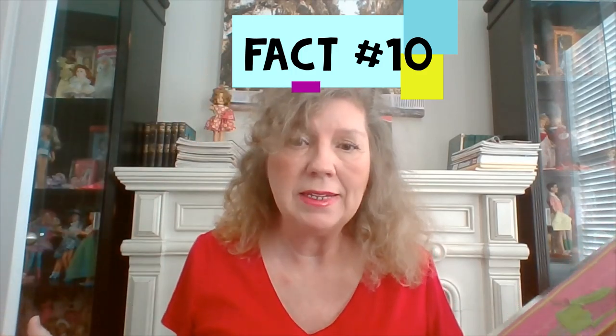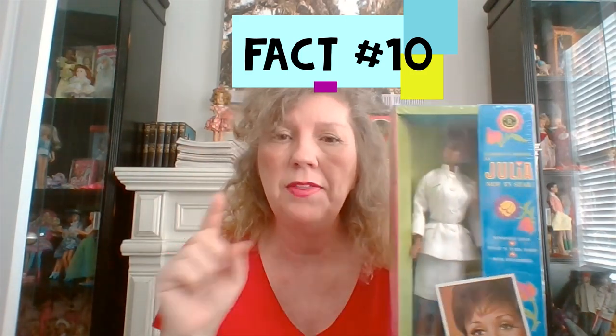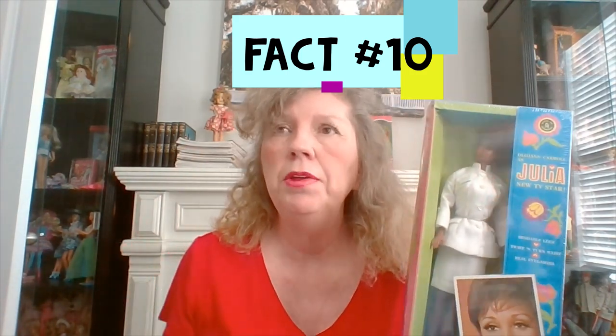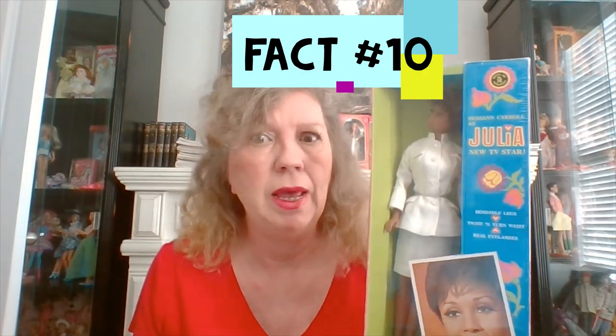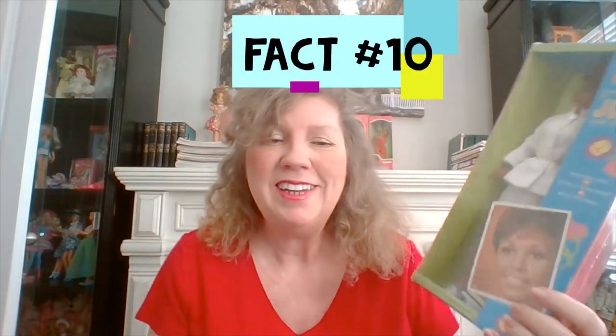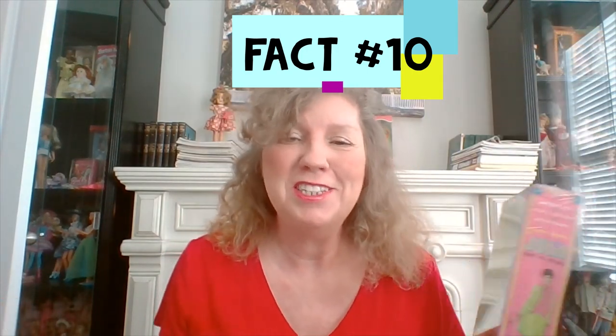Fact ten: the Julia doll came with two different outfits. I have the two-piece version, which I think was the first issue, but she also came with a one-piece outfit. Also, on the talking Julia, Diahann Carroll actually did the voice — she did the talking for the Julia doll. Isn't that neat?